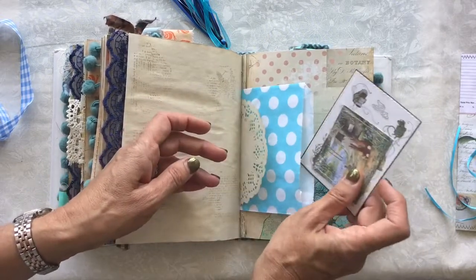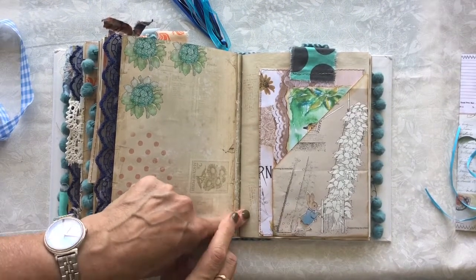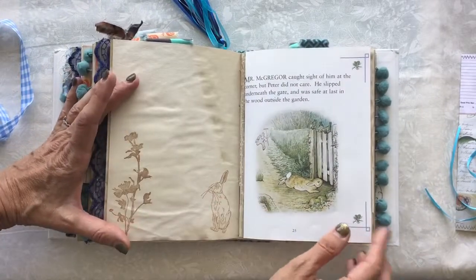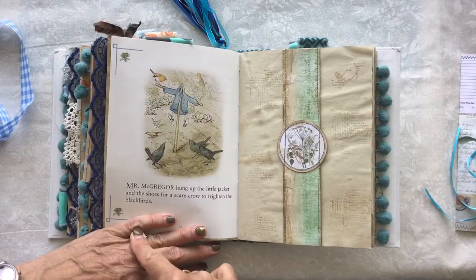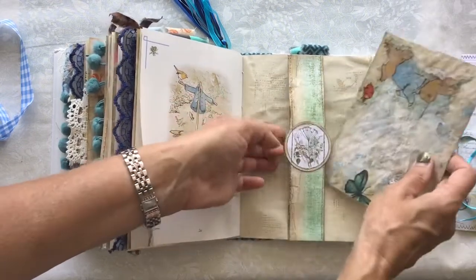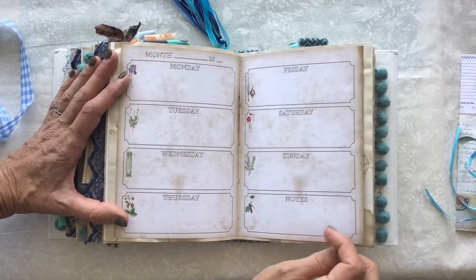Another pocket just there, with a couple of journaling cards. Another of the book pages that I had, and I fussy-cut little Peter Rabbit out — I think he's walking in amongst the runner beans, looking to see what he can have next. Making this journal, the images just made me smile so much as I was working through it. Again, one of the belly bands, and there's the scarecrow that Mr. McGregor hung the coat and shoes on. It has some extra writing paper and the napkin that I decoupaged on there, and another of the little stamps. A list of garden chores for spring, summer, autumn, and winter, and jobs you can do Monday to Sunday. And some notes.